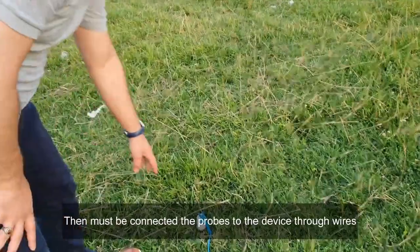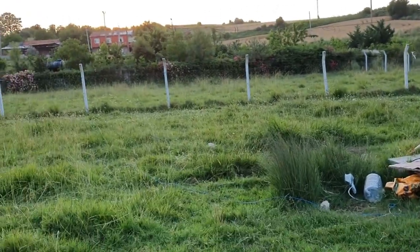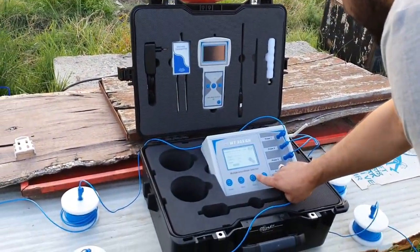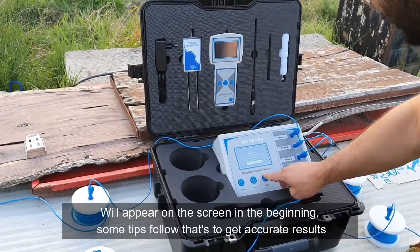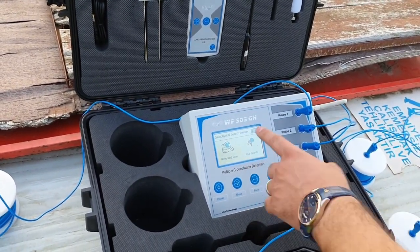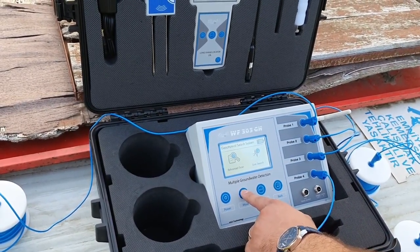The probes are ready now. There is one here, one there, and one there. There are some quick tips for the search. For the geophysical system, there are two methods: live search and advanced scan. First, we will search using live search.